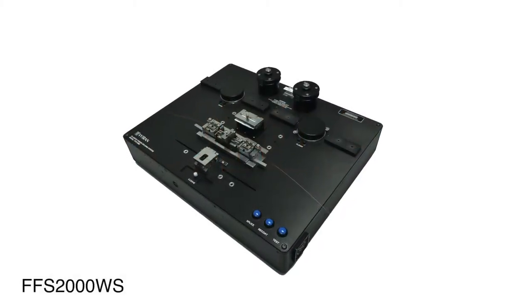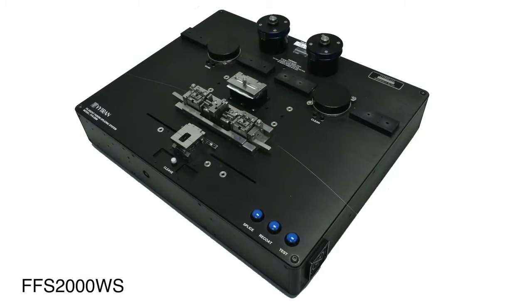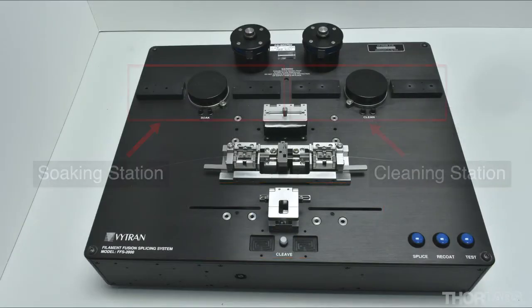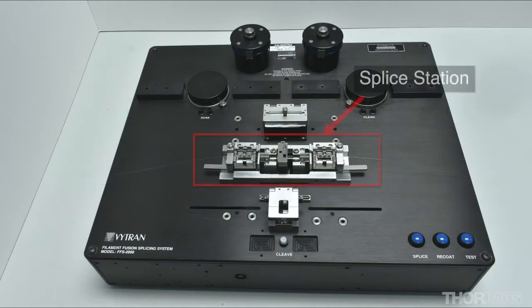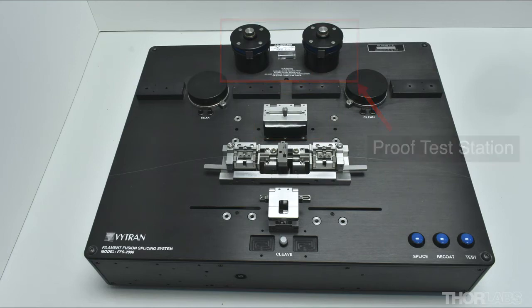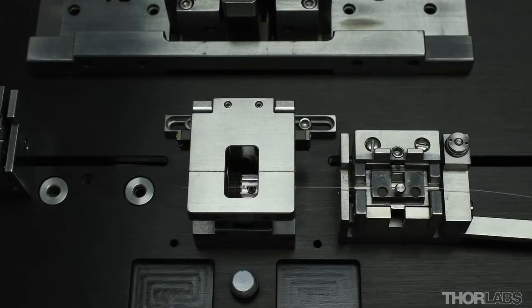The FFS 2000 is a fusion splicing workstation which is capable of performing all steps of the splice process: strip, cleave, clean, splice, recoat and proof test. This video will demonstrate how to cleave stripped and cleaned fibers using an FFS 2000.